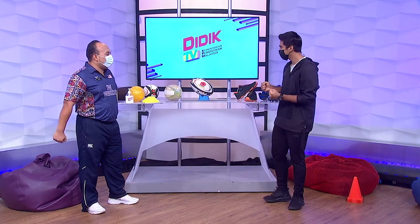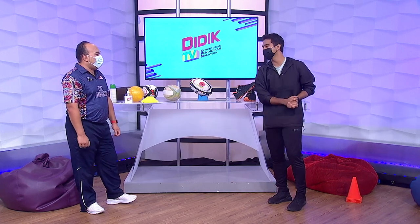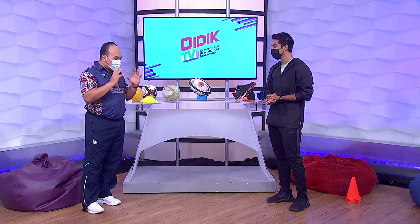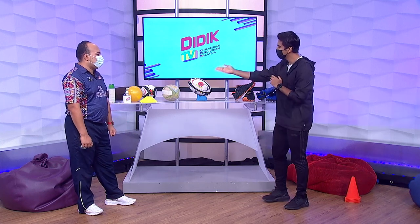Kita kena excited sikit untuk hari ini. Sebab saya tengok peralatan sukan ini macam bukan sukan biasa-biasa hari ini, Encik Gu. Hari ini adalah sukan yang memerlukan koordinasi iaitu menerima dan menangkap. Lepas itu adalah jenis sukan serangan. Tapi sebelum itu, elok sekiranya kita sanitize dulu tangan kita. Mungkin Encik Gu boleh mulakan dulu.